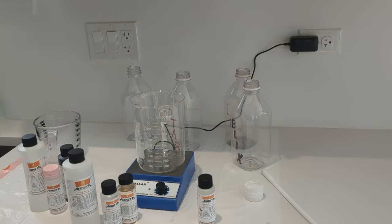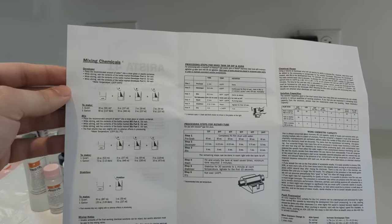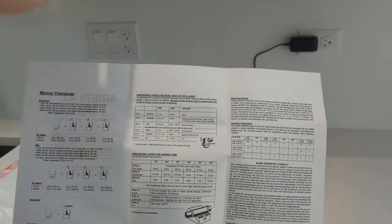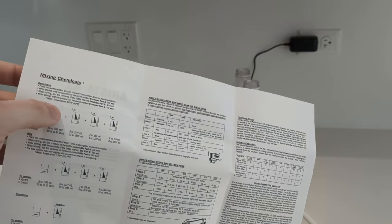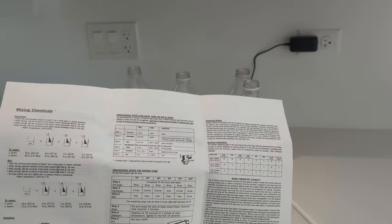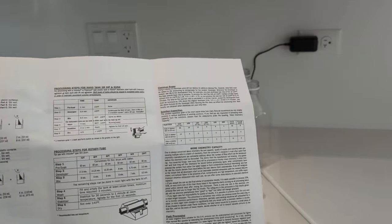We are literally just mixing chemicals together. The instructions tell you the temperature you should start at for the water, but I'm going to just do cold water and bring the chemicals up to temperature later. If you mix these with 120-degree water it'll pretty much be right at the correct temperature and you can just go, but I'm going to mix these first and then bring them up to temperature.